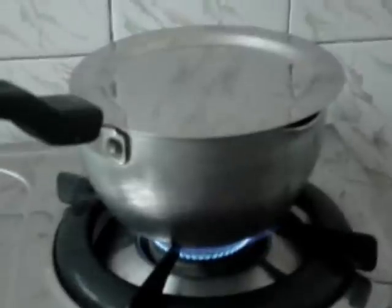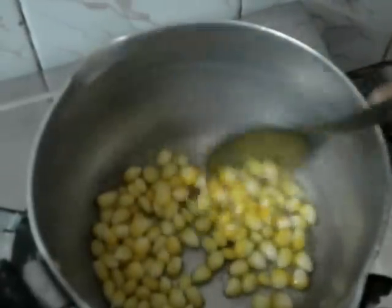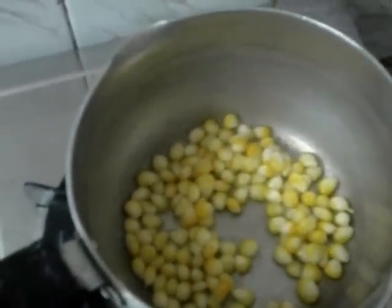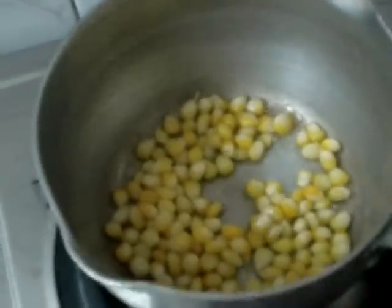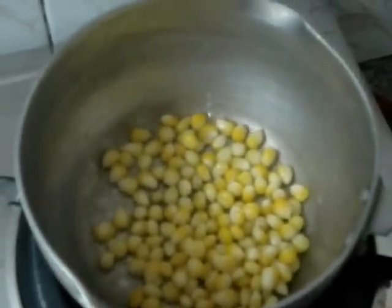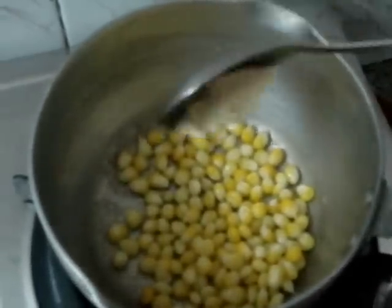Do not add too much water — add very little water. When the water starts to finish, add some butter and mix it.